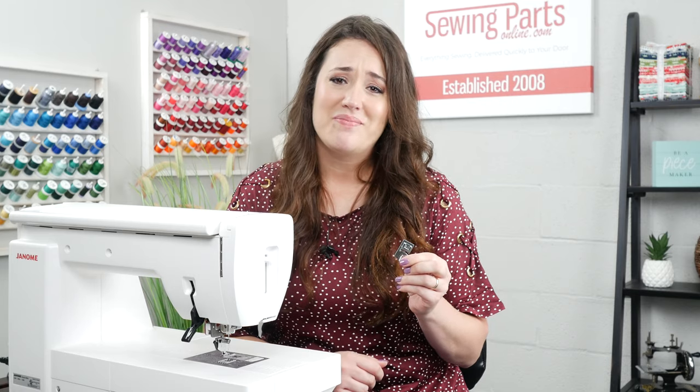I am so glad that I didn't give up on the hemmer foot — it really is such a great accessory. Make sure to check out that video for some additional tips.